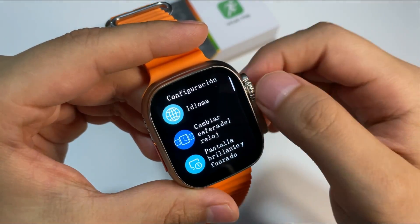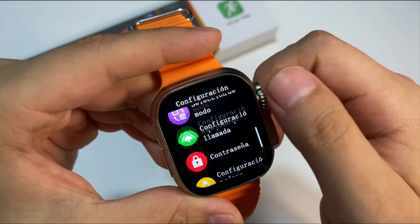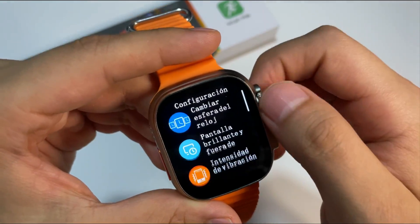Y finalmente pues tenemos la configuración. Esto ustedes lo configuran de acuerdo a su criterio. Vemos que el reloj tiene varias opciones de personalización, por lo que realmente vale la pena tenerlo.